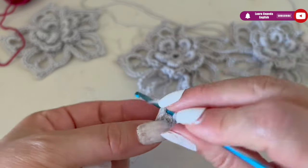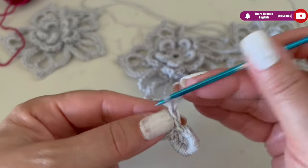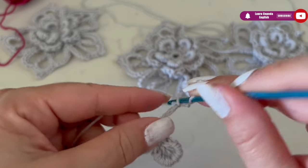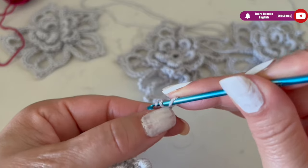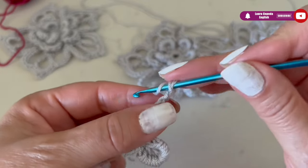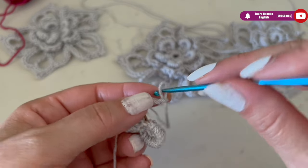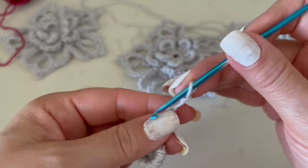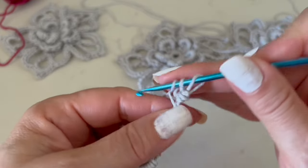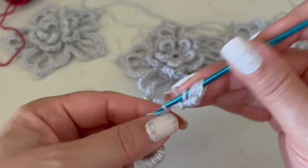Again inside we are going to make two single crochet, then go up with one, two, three, and four chains. We kind of twist this strip of chains a little bit, and we are going to place the hook in front without inserting it into any stitch. Like this, we are going to make ten single crochet leaving the last loop on hold.